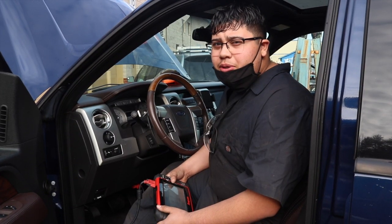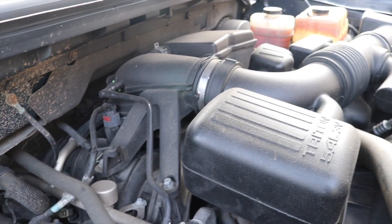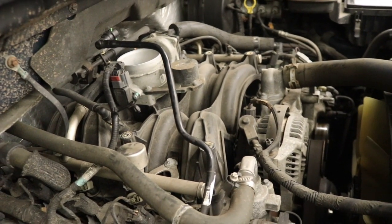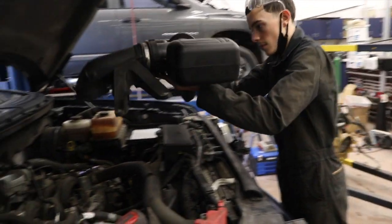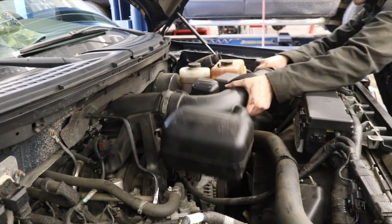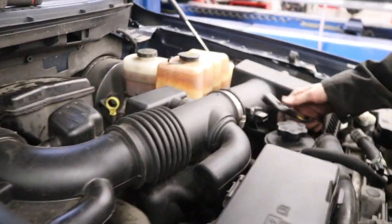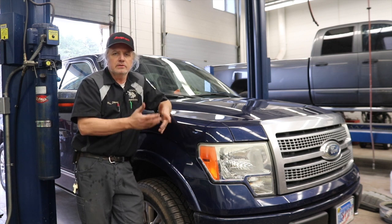The scanner is showing two lean codes from the O2s. Those codes are indicative of an air intake leak. We took the induction system off of the truck to better check the leaks. Everything here checks out, so we're reinstalling it. The students did a good job of checking this truck out, with no hard faults and no issues in the induction system.